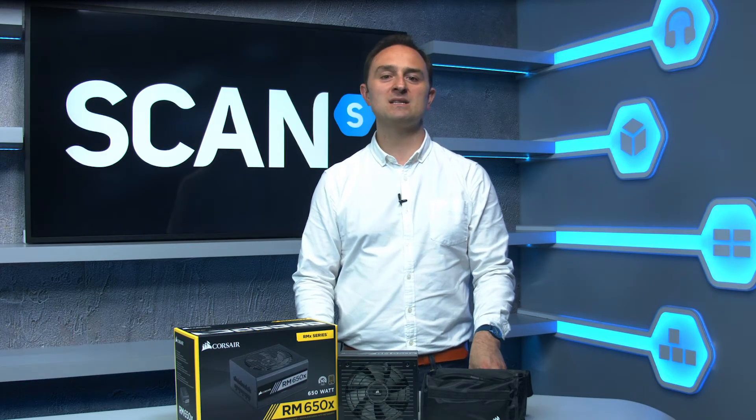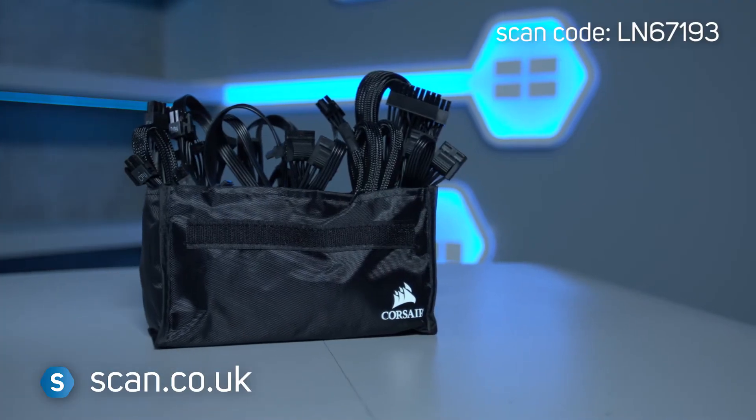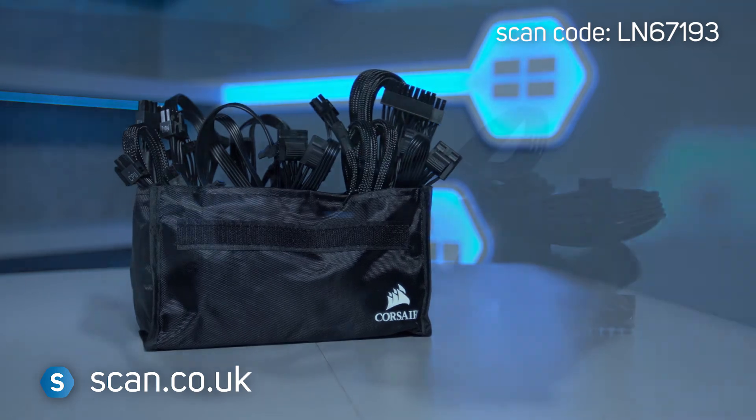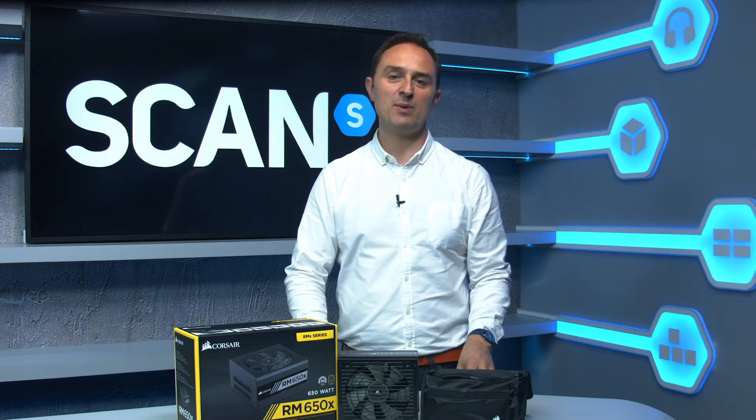Fully modular power supplies offer the highest quality and most customisation. All of the cables are removable and can be replaced for different options like coloured or braided for that unique looking build. You can see the range of cable options on the website in the power supply section.